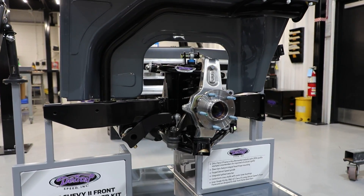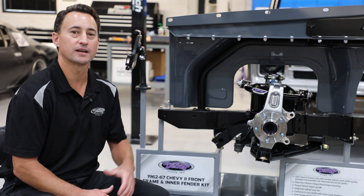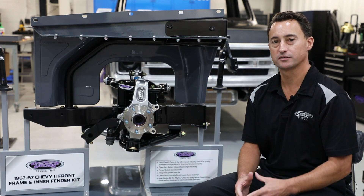This kit as a whole utilizes modern suspension and steering components to replace over 50 years of outdated technology. Another added bonus to the Chevy 2 frame is that you're able to utilize a larger wheel and tire in the front.